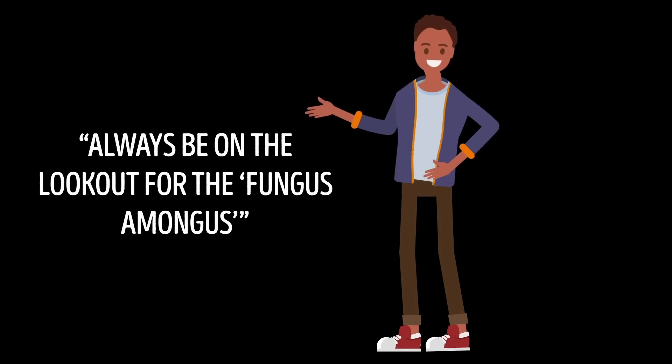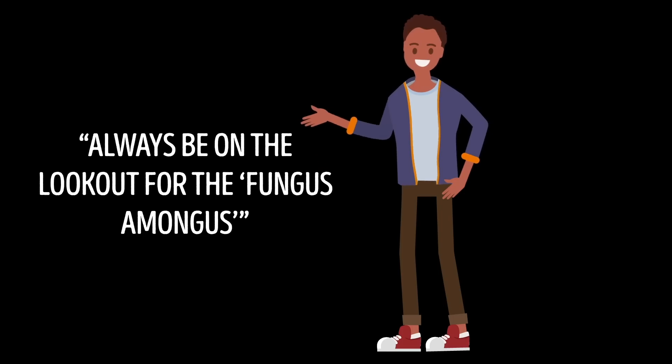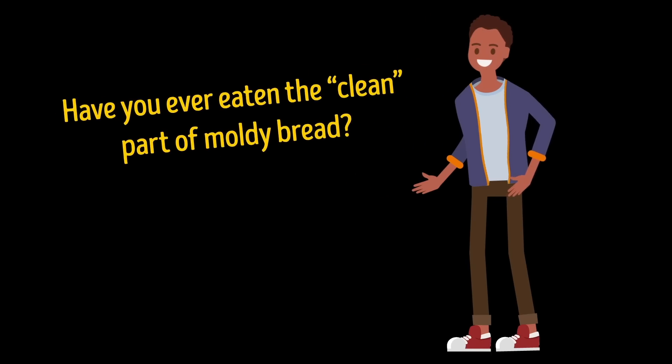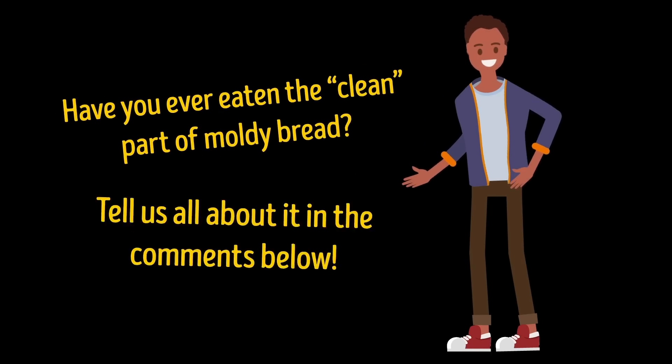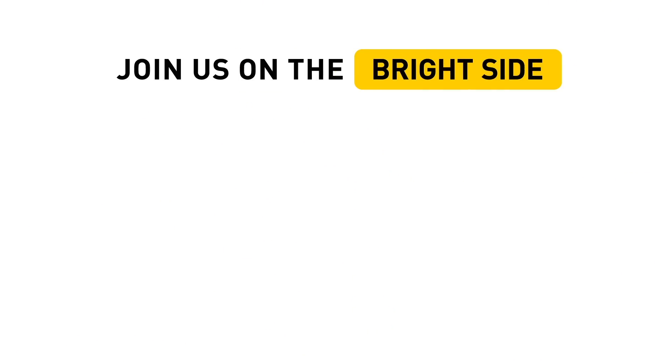And finally, from the professor, this advice: always be on the lookout for the fungus among us. Have you ever eaten the clean part of moldy bread? Tell us all about it in the comments below. If you learned something helpful from this video, give it a like and share it with your friends. Click that subscribe button to join us on the Bright Side of life!